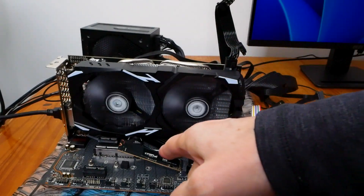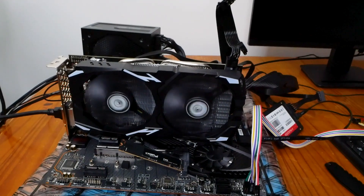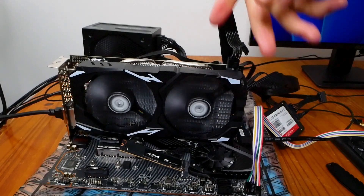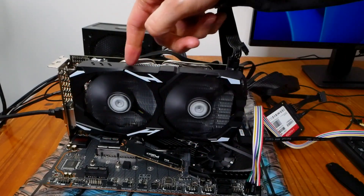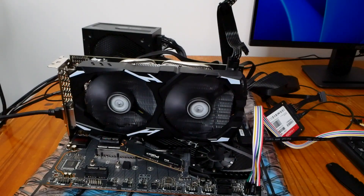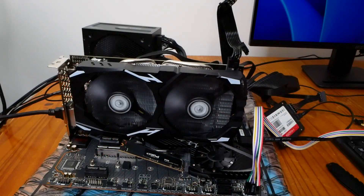I've tested both NVMe slots with a Crucial P3 110 drive — brand new — and the results are good. I've also tested the RAM slots, which are good. And I'm now testing the PCI Express slot with a modest RX 580 card. This way we'll see whether the system has any problems on any of the PCI Express slots.